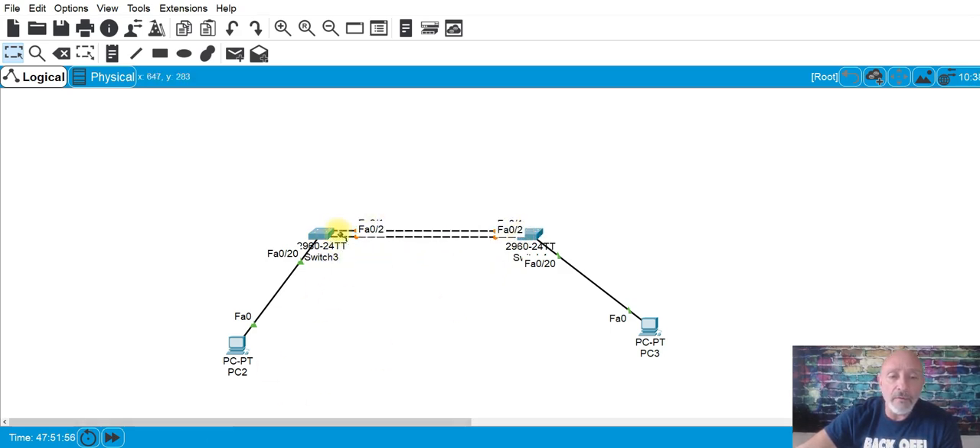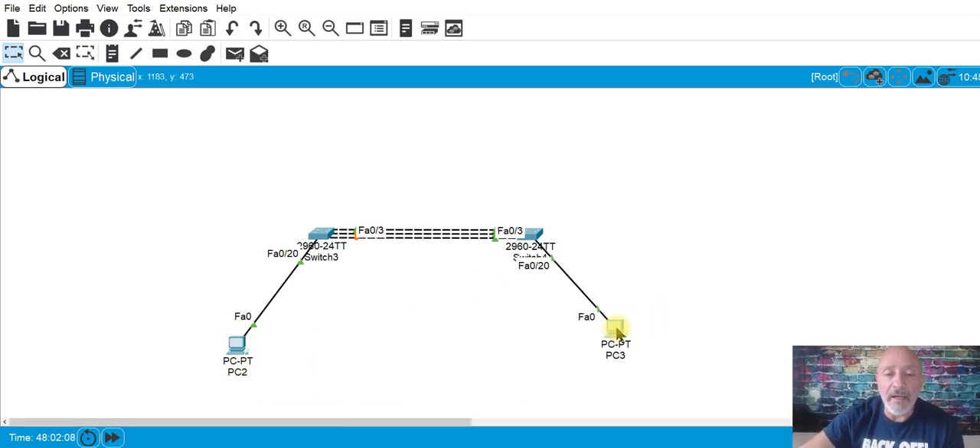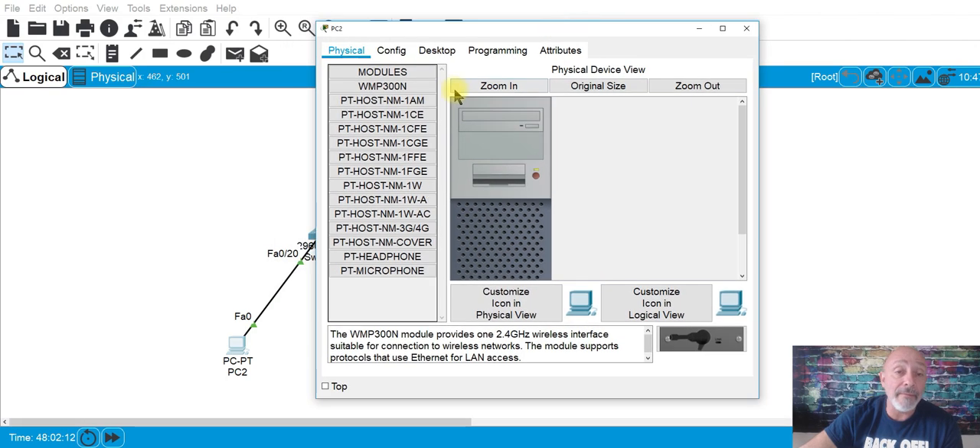For whatever reason I find myself using the fast-forward in time button to get things moving along a little bit quicker — otherwise I'd be sitting there forever. So let's put in IP addresses. We don't have any layer three information, so we're not routing — we're in the same network.